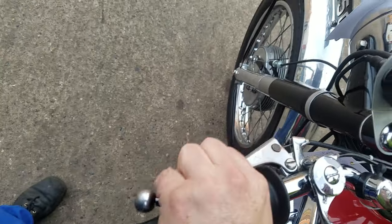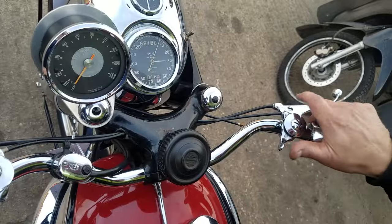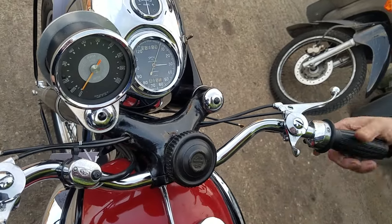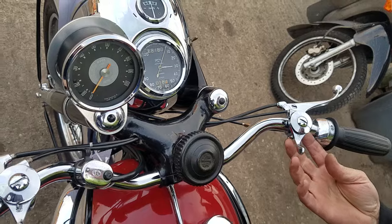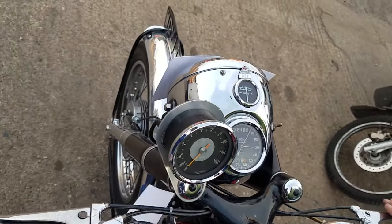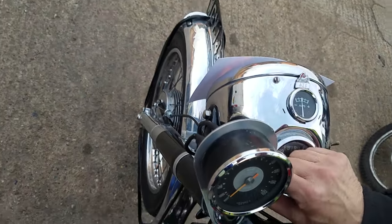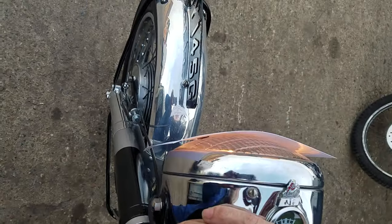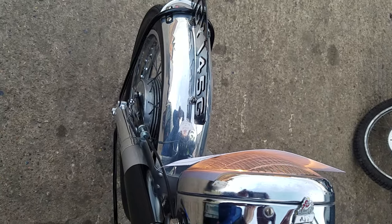Up here you've got a clutch, haven't you? Yeah, you've got your clutch. Choke — yeah, and that's off. Tight wire off. Front brake. So front brake. Light switch is up here. Is it on 6V or 12V? Yeah, 6V.